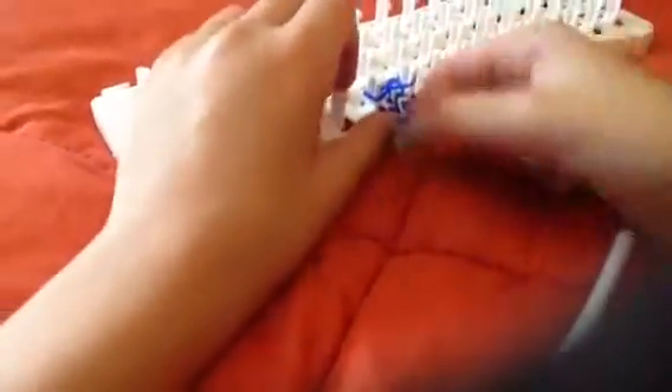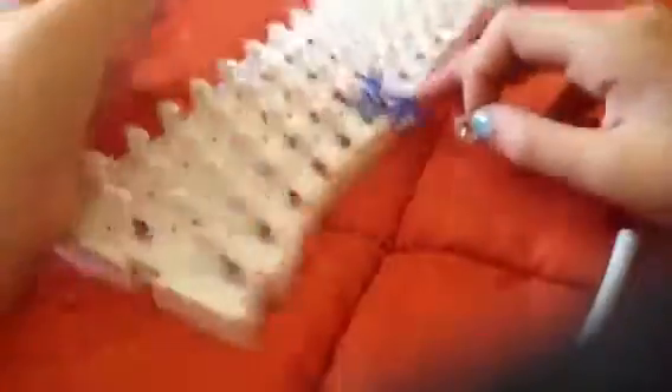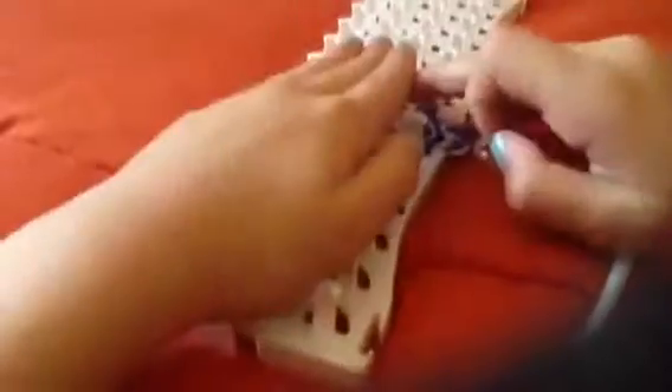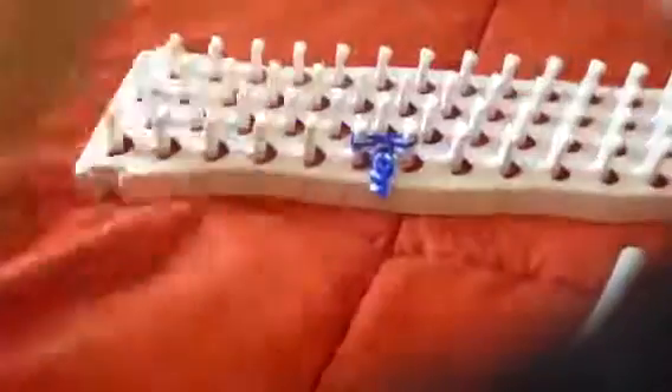When you're finished, take one of these hooks and just hook it here, then hook it to the other side. That is how you make the fishtail bracelet — thank you so much for watching! Comment 'purple' if you're still watching, and bye!